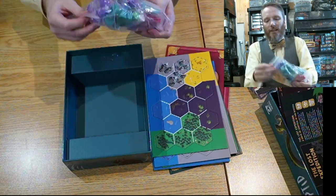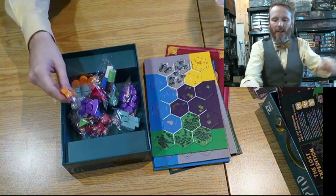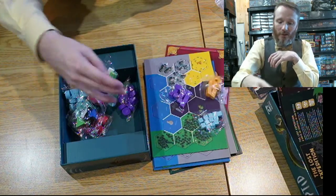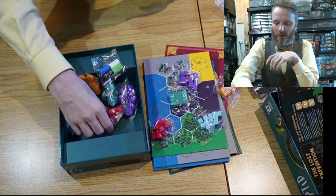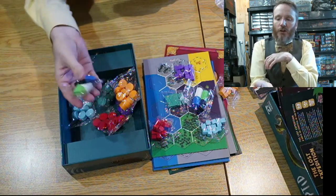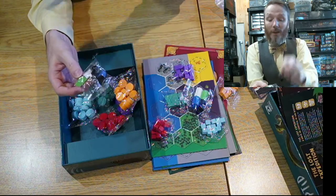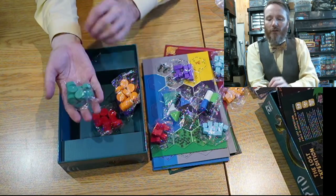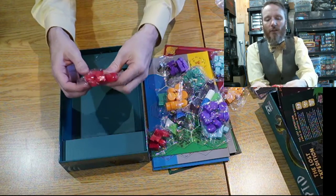Within this big bag, you've got the various pieces: orange cubes, light blue cubes, purple cubes, red cubes, teal cubes — I think that's all the cubes. Then you've got cylinder pieces, triangle pieces, and a token — what I would call a robber token, though I'm not sure what it's called in this game. There are also discs in the color for each player. All of these are solid wood, not plastic, which is great.